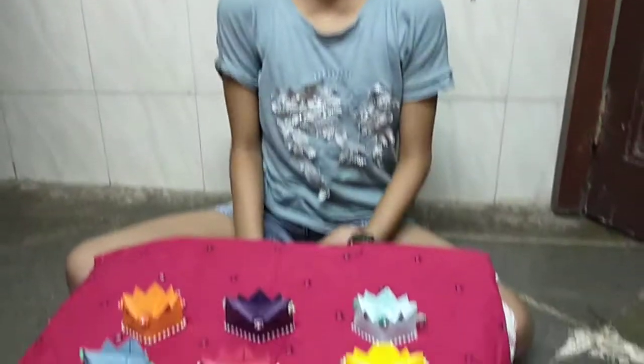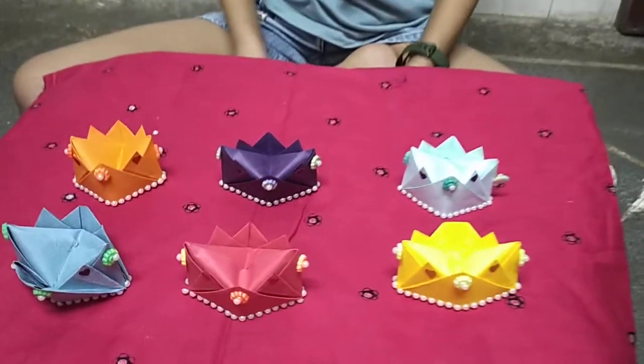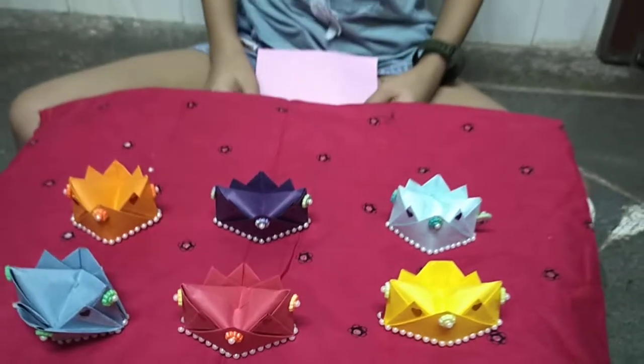Hi friends, welcome back to Cutie Cutie Cushy! Today I'm going to teach you how to make a crown. Can we start, friends? Yes, let's start!